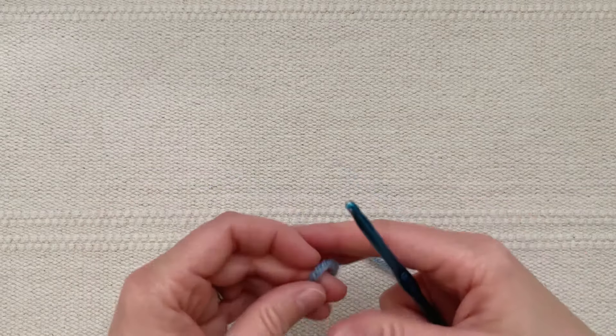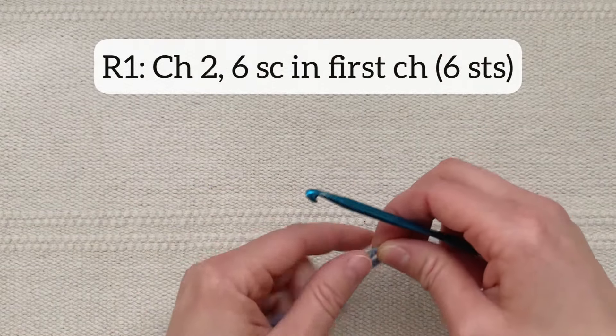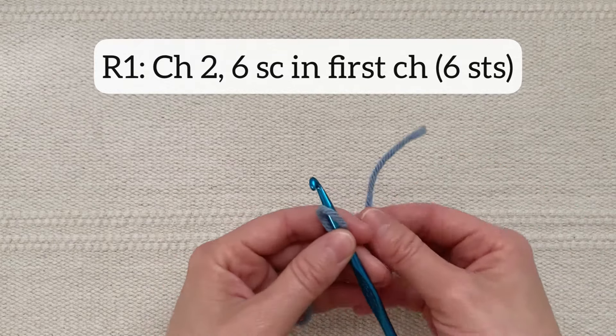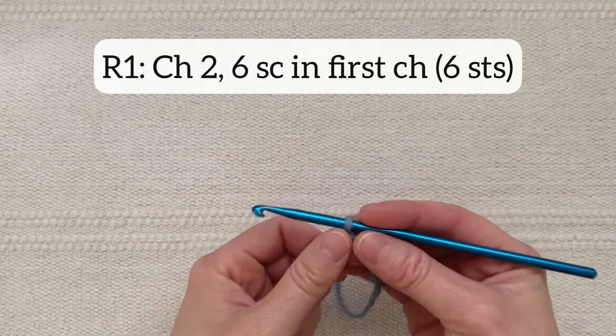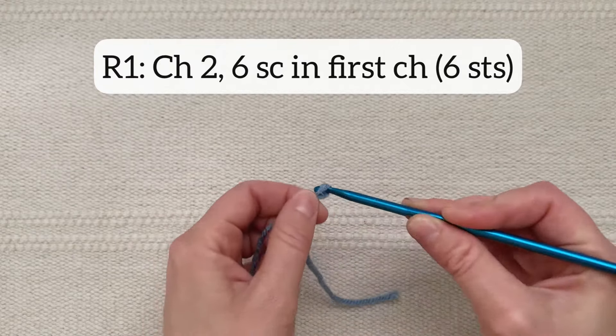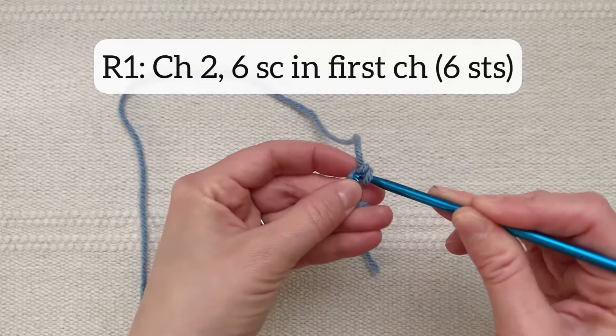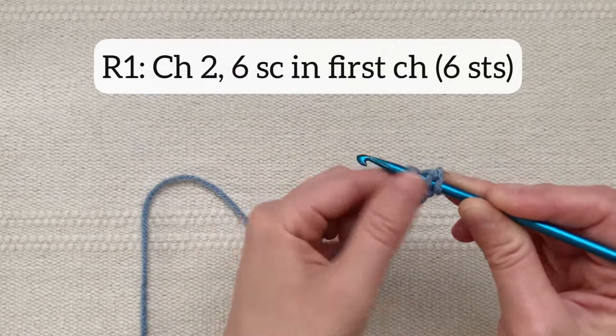For round one you will chain two and then work six single crochet stitches into the first chain that you made. If you prefer the magic ring method you can work six single crochet into that magic ring. I'm going to chain two and then do six single crochet into that first chain.